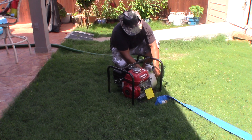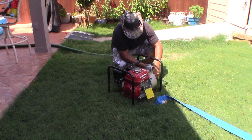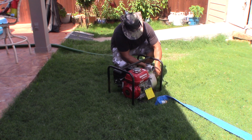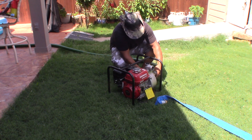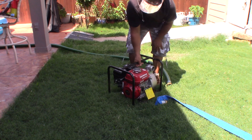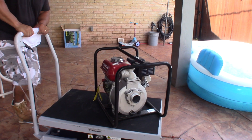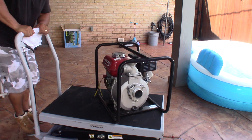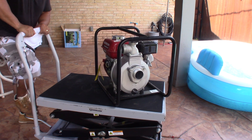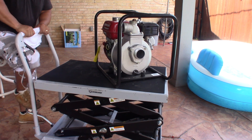Since I already fixed my gas generator, my lawnmower, and my weed eater, I can do this one easy peasy — especially when it's Honda, it's pretty easy to fix.